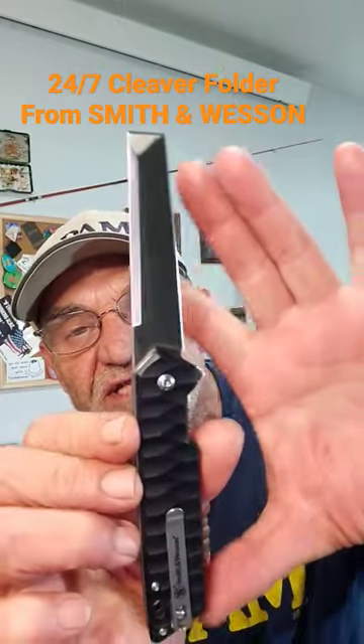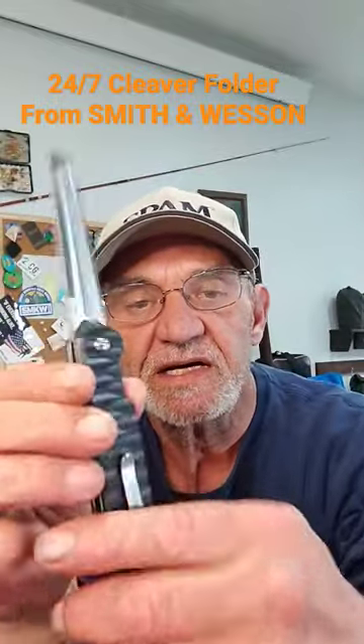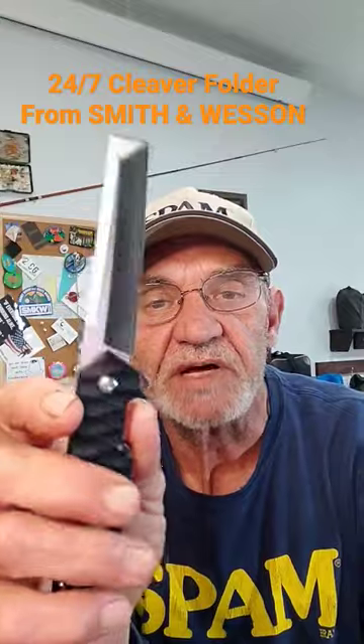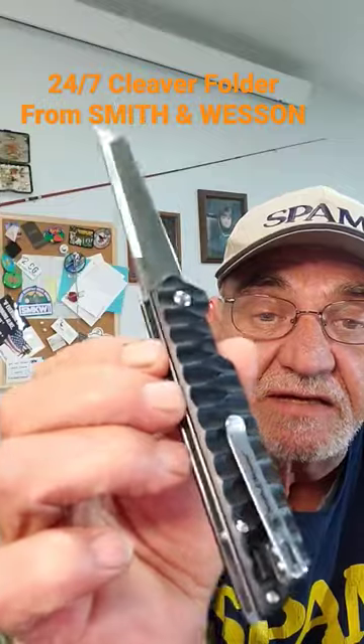Three and a quarter inches blade, seven and a quarter inch total length. Pocket clip, tip up. It is a liner lock — you can see there, nice and very clean.